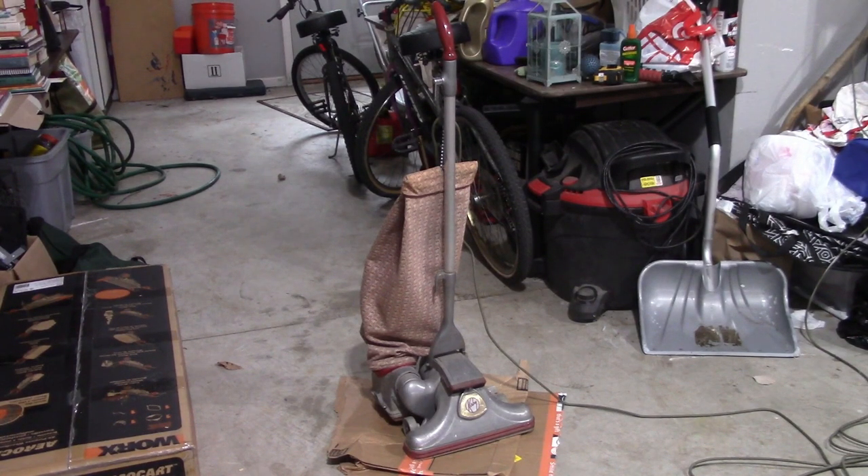If you have a vintage Kirby upright vacuum, you probably need to empty the bag, or at least you should. This happens to be a Kirby Dual Sanitronic 50 from around 1965. On these older vacuums, especially Kirbys, you should empty the bag every two to three times you use it. These are vacuums that you empty the bag on, not ones where you put a new bag in.